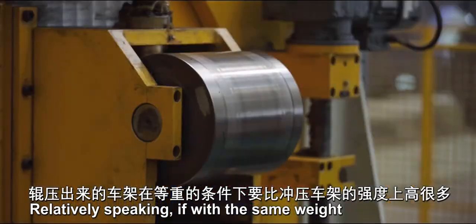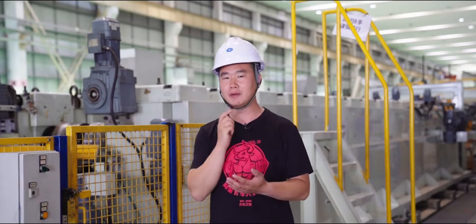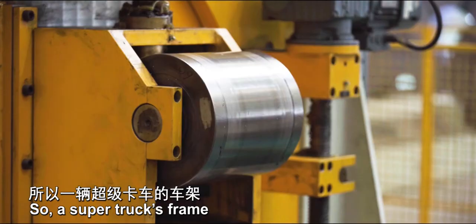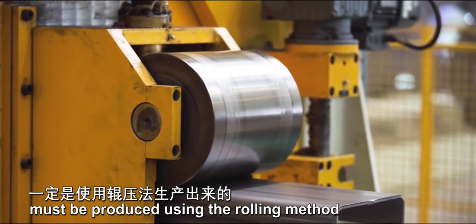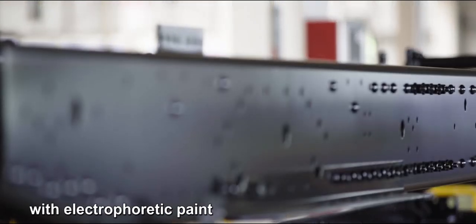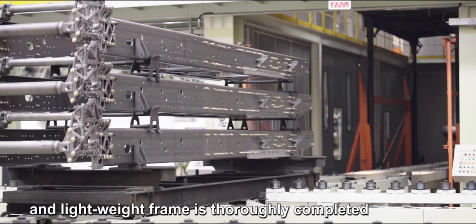Relatively speaking, with the same weight, the rolled frame is much stronger than the stamped one. So a super truck's frame must be produced using the rolling method. These are the assembled truck frames coated with electrophoretic paint. So far, a high-strength, high-precision, and lightweight frame is thoroughly completed.